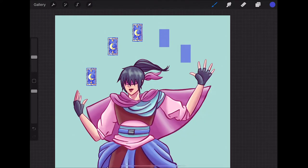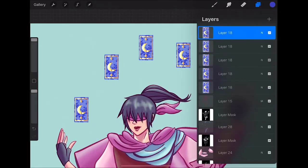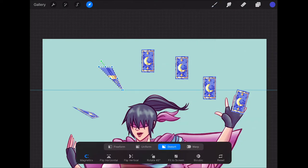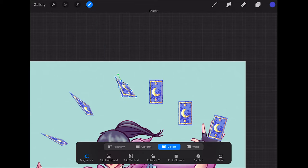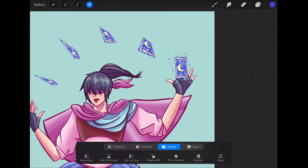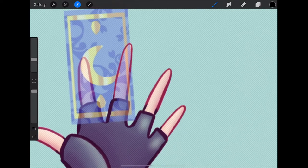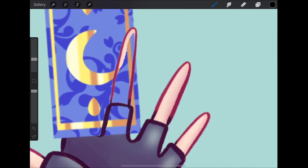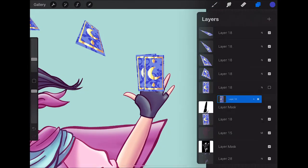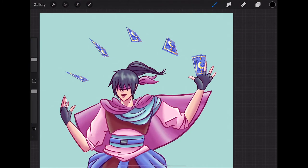I copy every single card and put that in place. Then I end up using the distort tool to make them look properly in perspective as they're kind of being manipulated and almost thrown into the air. I also thought it would be cool if she's holding them between her fingers in her hand, so that's me masking that out.